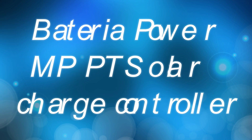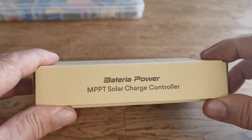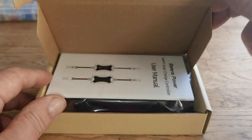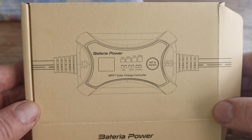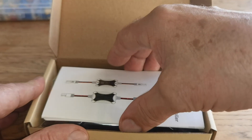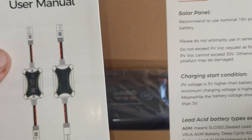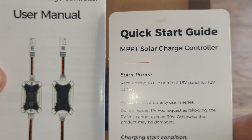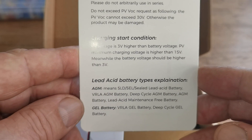Good morning users and YouTube viewers. This was sent to me very kindly by a company free of charge, so I'm not affiliated with it or anything like that. It's a charge control unit for your solar panel and your batteries. In the box you'll get your instruction leaflets, which are pretty straightforward — a quick guide covering solar panel charging and start conditions.